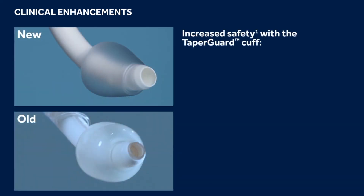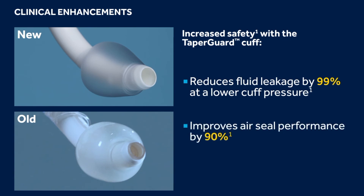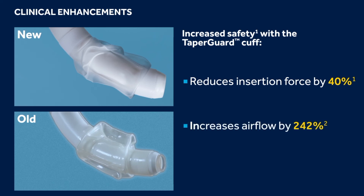Shiley Flexible Tracheostomy tubes include increased safety with a taper-shaped cuff that uses lower intercuff pressures to provide a more effective air and fluid seal. Additionally, the cuff is thinner and less bulky, which requires less force to insert. When the cuff is deflated, patients may experience a significant increase in airflow around the outer cannula, which may reduce the work of breathing required to speak and wean.